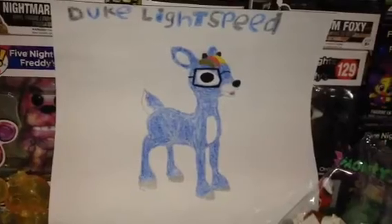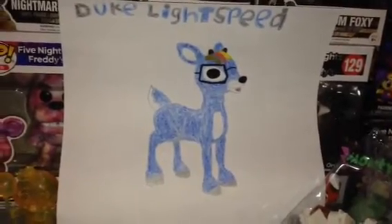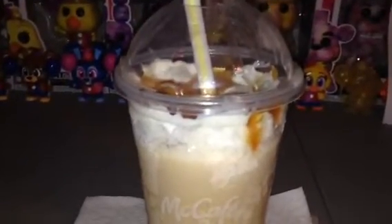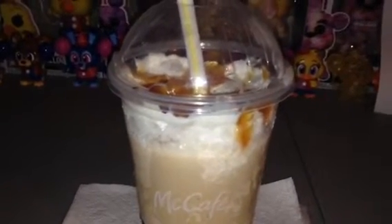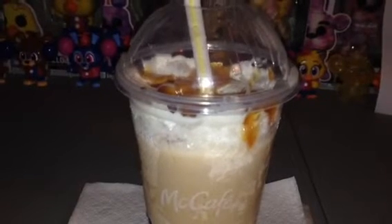So what do you think about this drawing that I have made so far? What do you think about the Caramel Frappe from McDonald's? I highly recommend it — it's delicious.